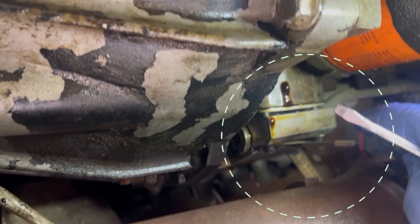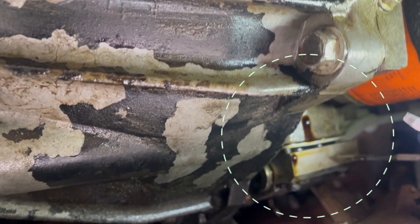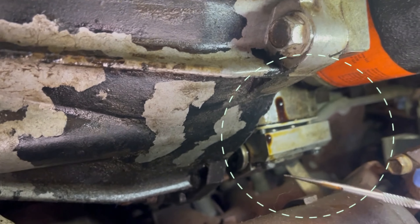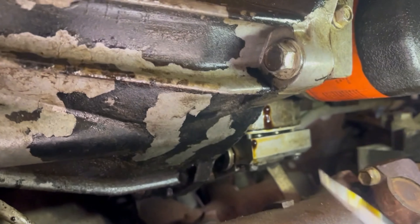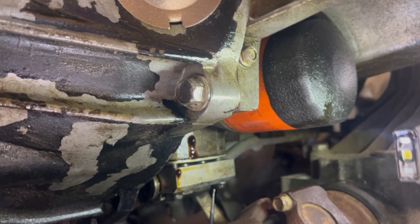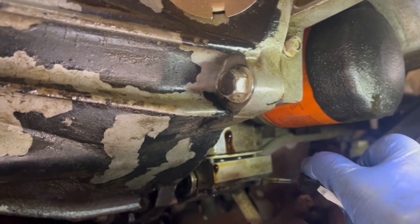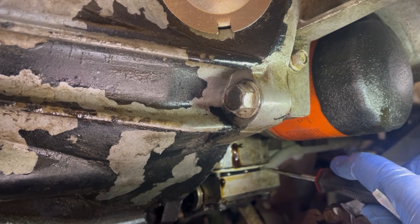It's a 10 millimeter bolt. I don't have to remove the whole thing here or remove the shaft. What I did was just use a long extension to reach the 10 millimeter bolt. I just have to pull this bolt a little bit so I can remove the filter.